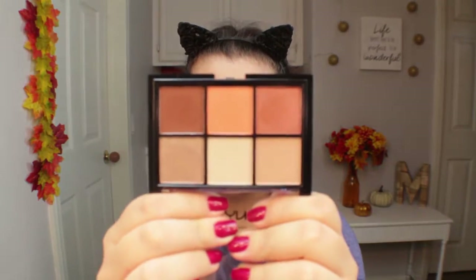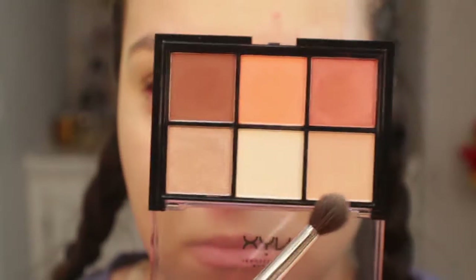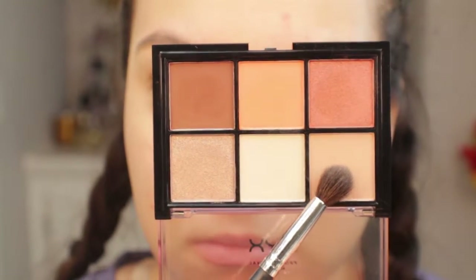Hey guys, welcome back. I'm going to be starting off with the eyes per usual and I'm using this NYX Look Set 18 eyeshadow palette, which is actually really pretty. I'm going to be going in with this really kind of taupey shade and applying that as my first shade into the crease.